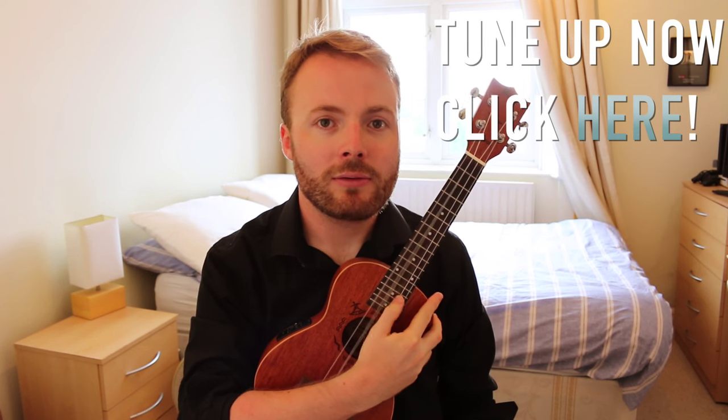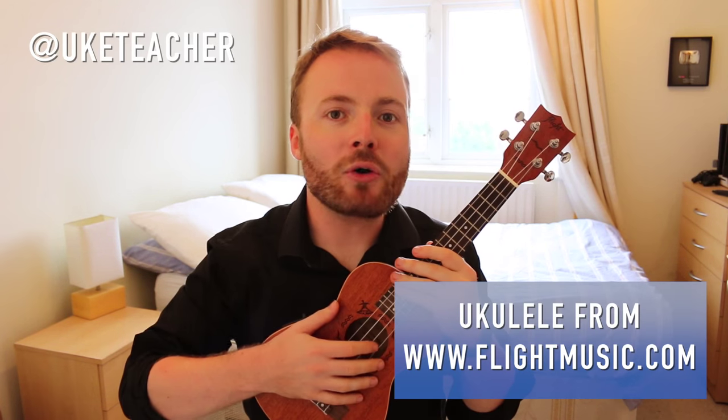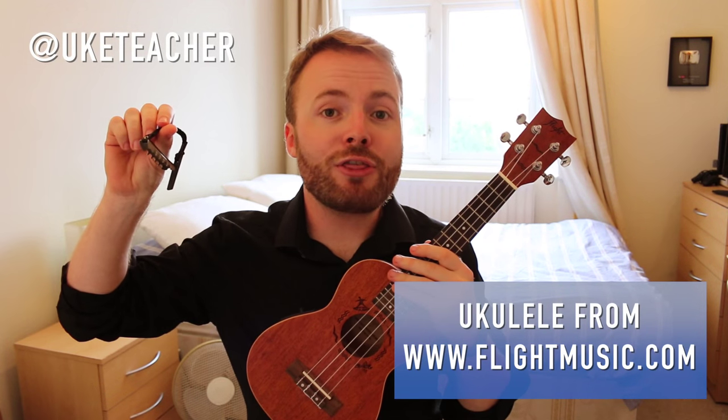So grab your uke, make sure it's in tune, then grab your capo and put it on the third fret of your ukulele. With the capo in place on the third fret, your uke should now sound like this.